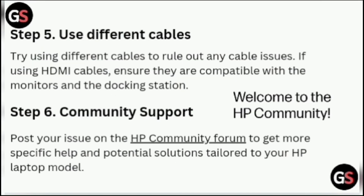Step 5: Use Different Cables. Try using different cables to rule out any cable issues. If using HDMI cables, ensure they are compatible with the monitors and the docking station. Step 6: Community Support. Post your issue on the HP community forum to get more specific help and potential solutions.